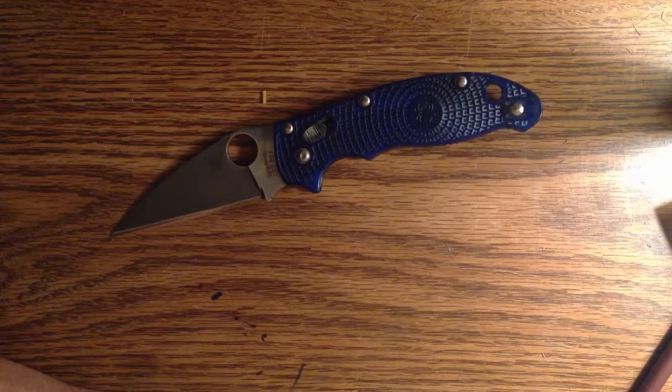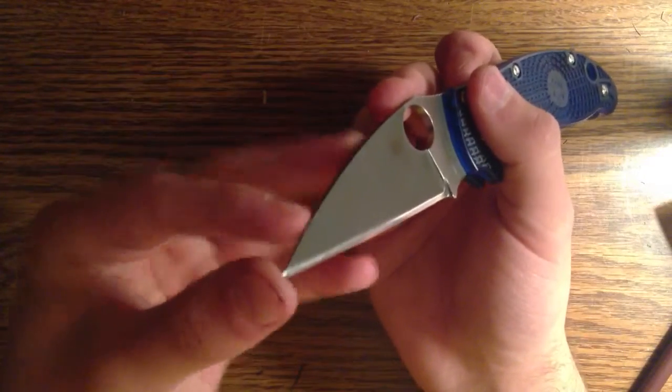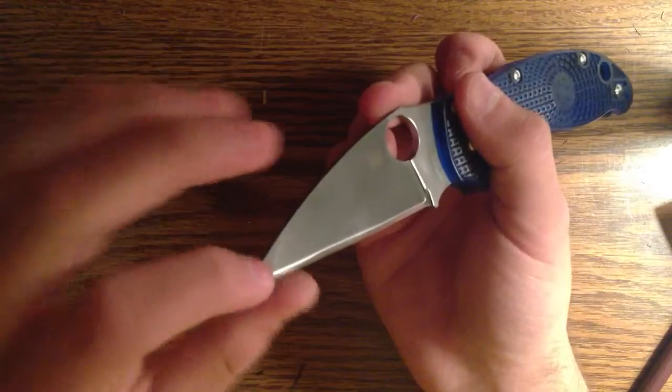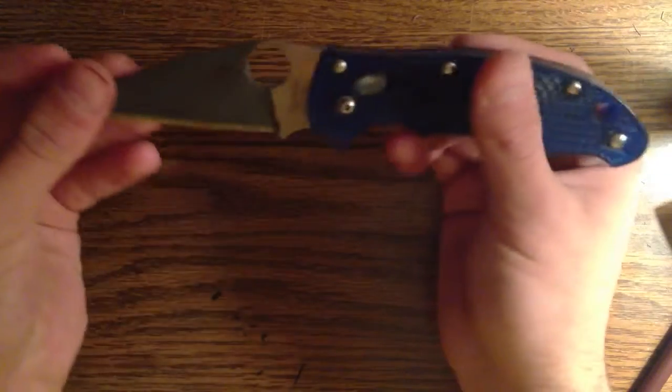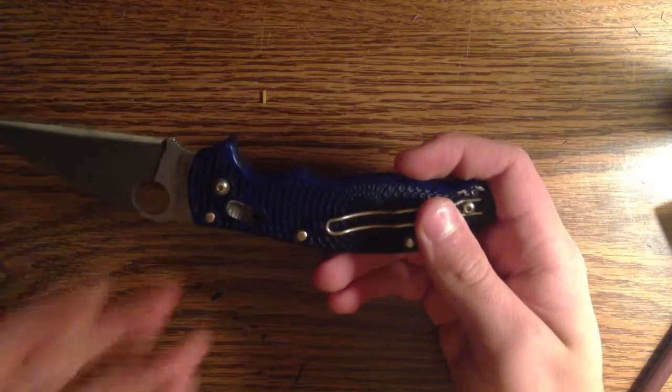I took the blade down, gave it an acid stone wash. Pretty even. The tip is a little bit darker — right there is a little bit darker. It's not completely perfect, but this one is promised to the paracorders at the moment.